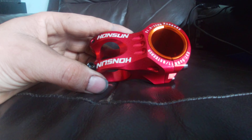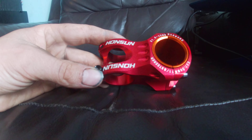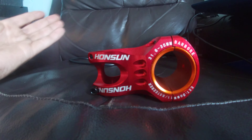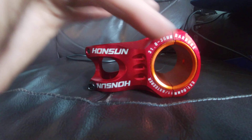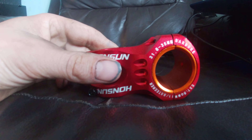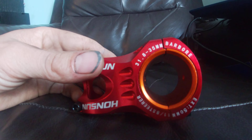Here we have the Honsun bicycle stem — however you pronounce it. It's a 31.8 or 35mm stem and it works with both handlebars thanks to these spacers in here, so you could use it on 31.8 and then upgrade to 35mm bars later.